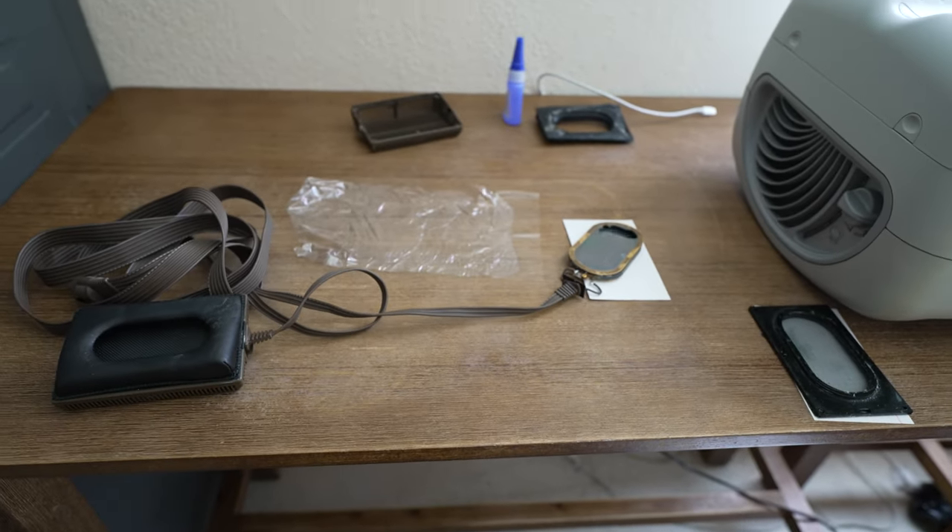My initial plan was to tape down the replacement membrane on the table to create a little tension, then tense the membrane over the old membrane. I ended up completely removing the old dust cover on my Lambda Nova Signatures, which left the actual electrostatic membrane and the metal plates fully exposed. I was planning to use the table as a tensioning surface and then use super glue to glue the replacement membrane onto the driver.